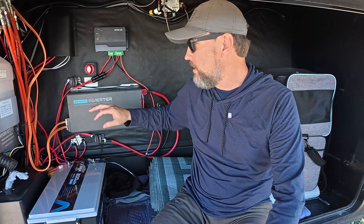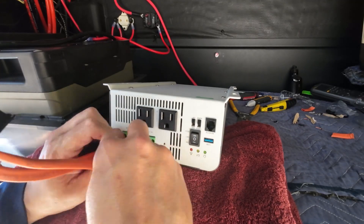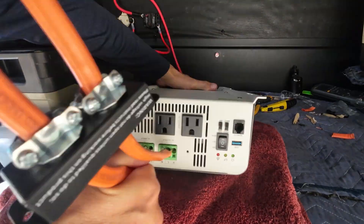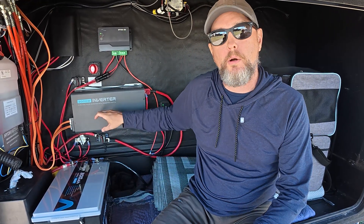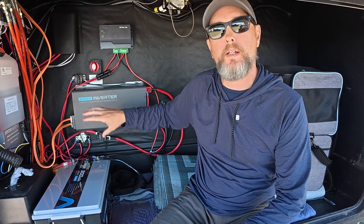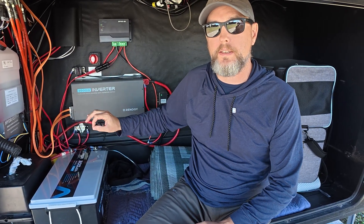So that next upgrade is a 2000 watt Renogy inverter with an automatic transfer switch that is tied directly into that sub panel. When shore power is present, that power just passes straight through the inverter and it powers all of those outlets. And then if for some reason we lose shore power, the automatic transfer switch in here switches over and now we're powering all those outlets from the battery via the inverter. And again, the only thing getting powered from this inverter is the outlets.